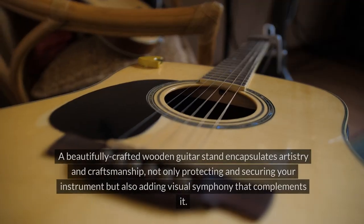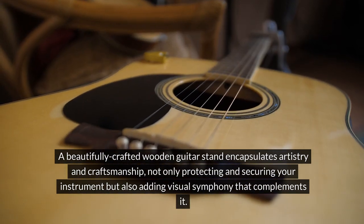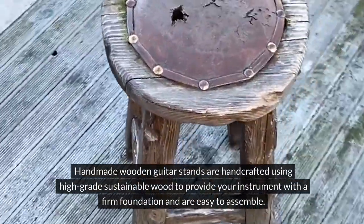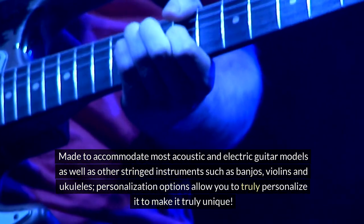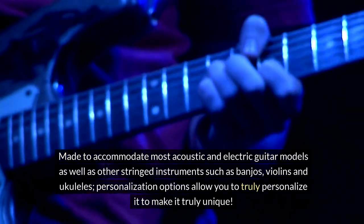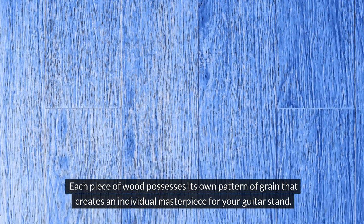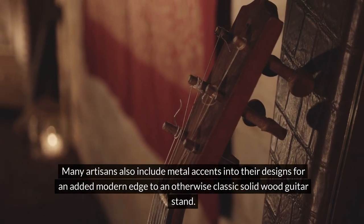A beautifully crafted wooden guitar stand encapsulates artistry and craftsmanship, not only protecting and securing your instrument but also adding a visual symphony that complements it. There are plenty of design choices available so you can find one to suit both you and your music. Handmade wooden guitar stands are crafted using high-grade sustainable wood and are easy to assemble, made to accommodate most acoustic and electric guitar models as well as banjos, violins, and ukuleles. Each piece of wood possesses its own grain pattern, and many artisans also include metal accents for a modern edge on an otherwise classic solid wood stand.